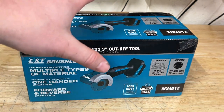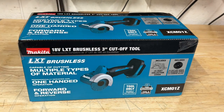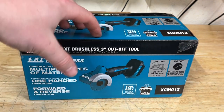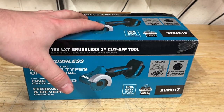DeWalt and Milwaukee have had theirs out for a couple of years now. I've been a little antsy, maybe even thinking about picking up a DeWalt one. But I've been waiting for Makita to finally get one out. These are still pretty hard to find right now — I thought I'd get one about a month or two ago, but they've been doing really small shipments to the U.S.